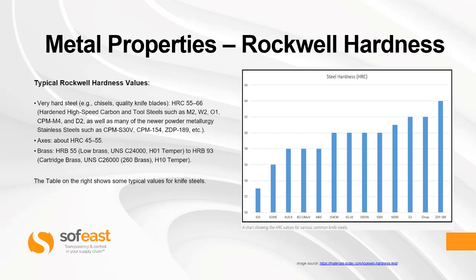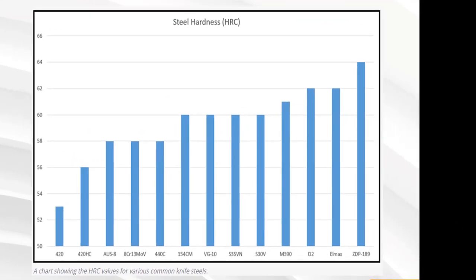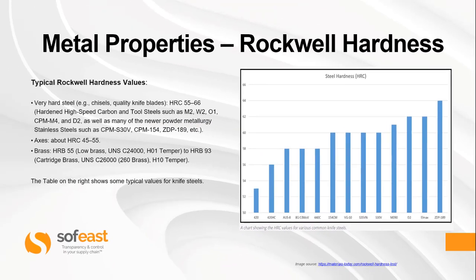Axes have a Rockwell hardness of around 45 to 55. Brass, which is much softer, is measured in the B scale — shown as HRB — and has a value of around 55. The table on the right shows some typical values for knife steels; the S30V we mentioned earlier shows around 60 on this particular chart.